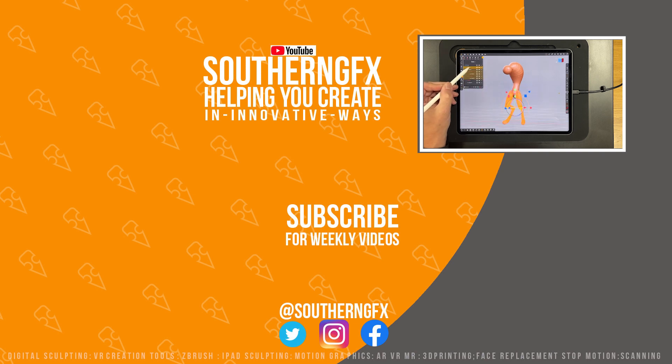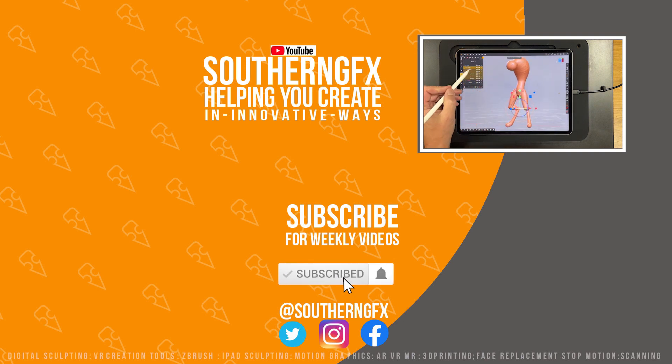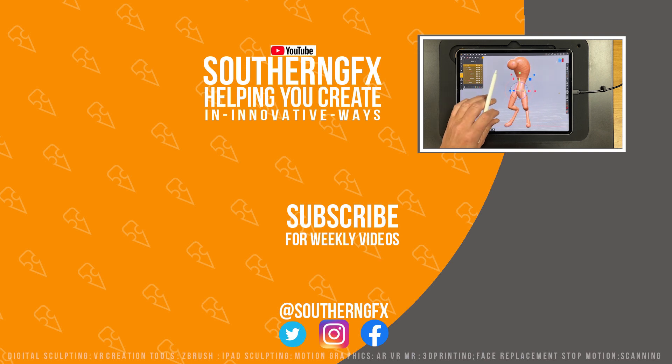Thanks for watching this video. If you liked it please give it a thumbs up — it helps us get in front of other people who enjoy this kind of content. If you like this one you might like some of the other content, so why not subscribe to the channel below and we can let you know when we upload new content. Have a great week everyone!